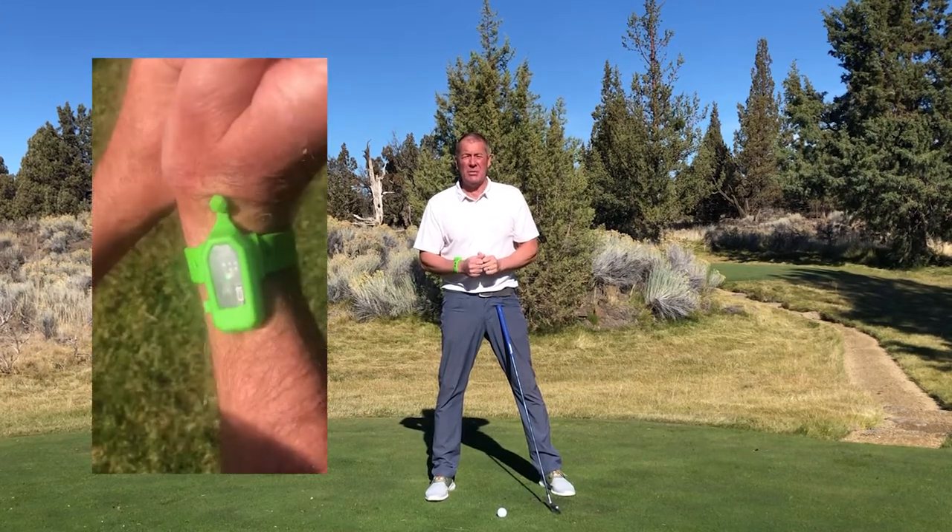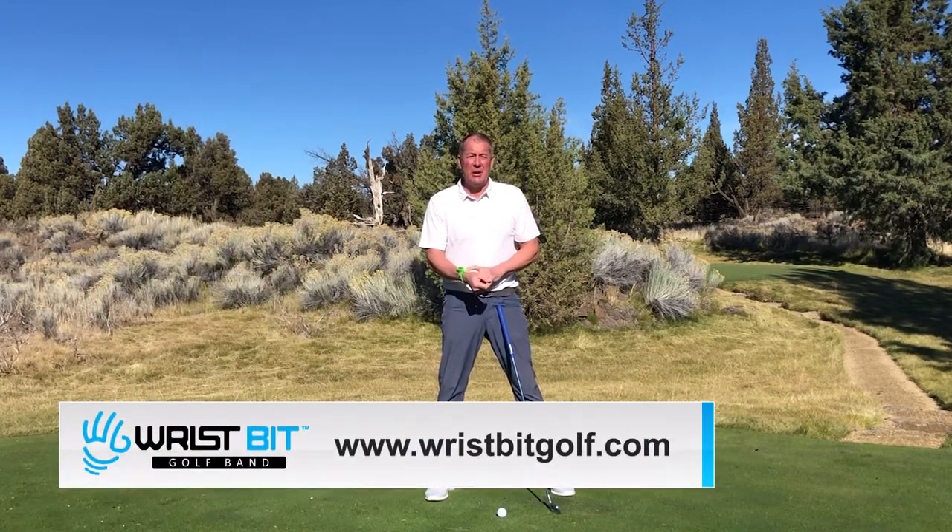Monitors any and all wrist motion in your golf swing. Be the best that you can be, take a lesson with Wristbit golf band.